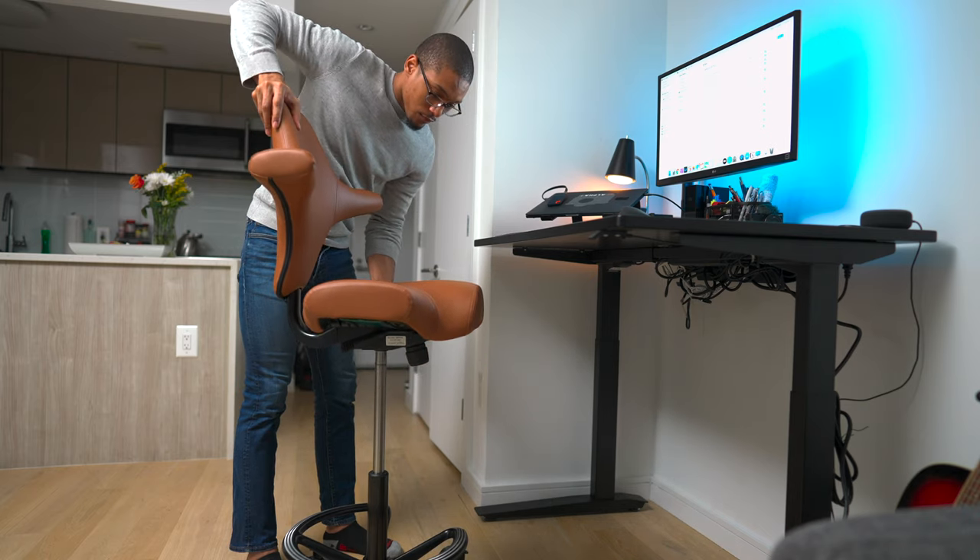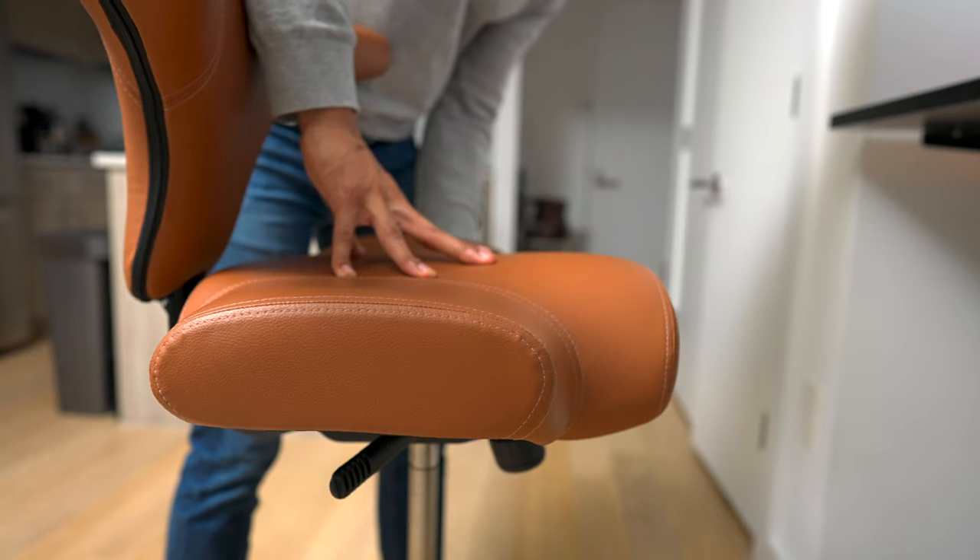The chair is also very adjustable. There are three levers below the chair — one that helps you adjust the seat height to where you feel comfortable, and another that adjusts the seat forward and back.